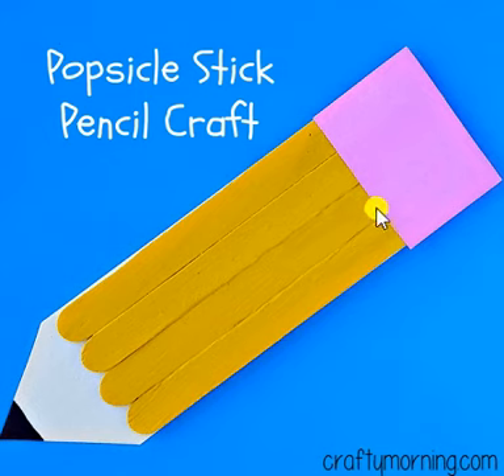Then you're going to add a pink rectangle for the eraser and a black triangle for the point of your pencil.